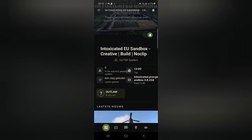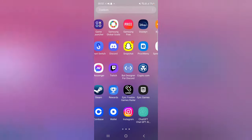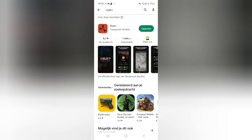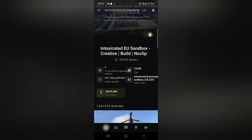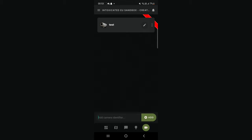Now that we are in the Rust Plus app, you should go over to this tab — but by the way, if you do not have this tab, go to the Play Store, find Rust Plus, and press update. If you do have this tab, go to 'add cameras,' then 'add camera identifier,' press in your identifier, and press add. Now you can see I do have it here, and if we press it, it will show the camera feed.